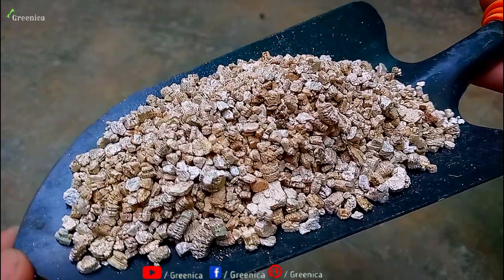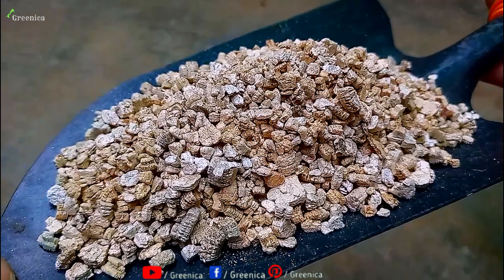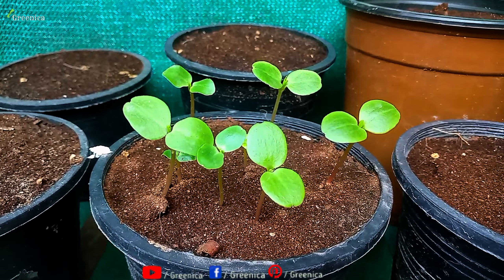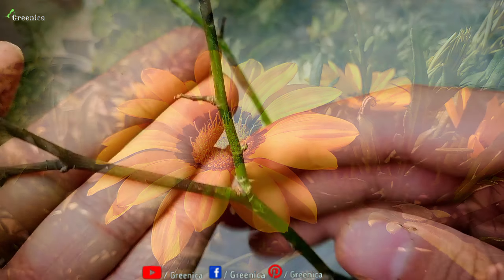One quality of vermiculite is that it's very lightweight — soil media prepared using vermiculite won't have much weight, which is helpful for rooftop gardening. Overall, it promotes root growth, makes the media ideal for seeds or cuttings, and enhances the immune system of a plant, preventing several fatal diseases like root rot and dieback.